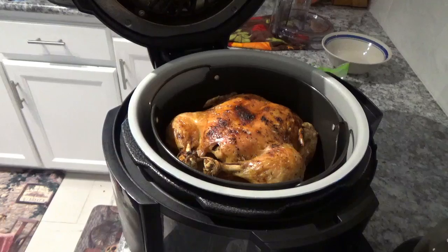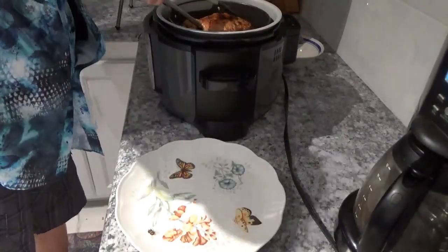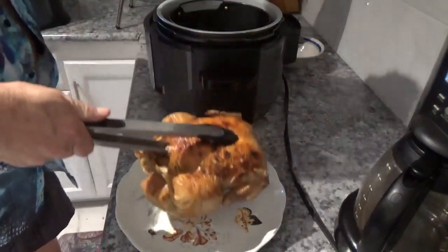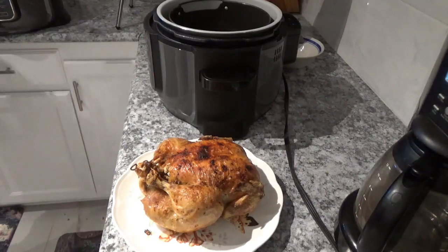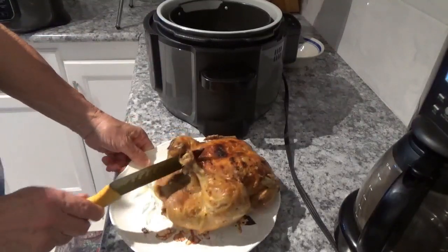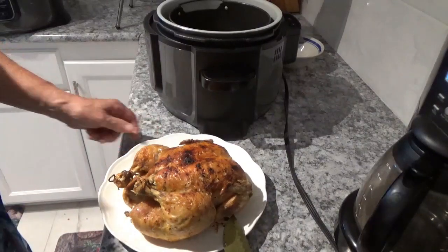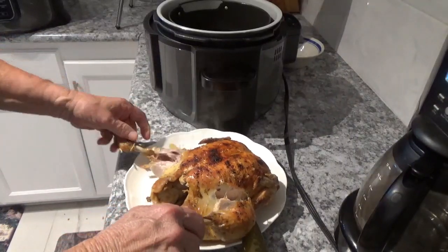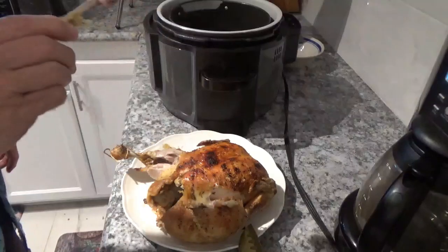Now we're going to get it out and see what we can do with it. Let me see if I can get this thing out of here — oh yeah, there it comes. That looks pretty good right there. Now I'm going to find my knife and cut the string. You're going to be able to pull this out by just the bone — look at that bone. That's good and tender right there.